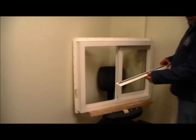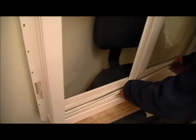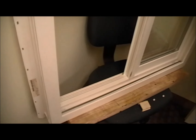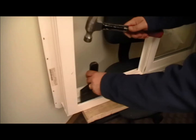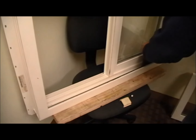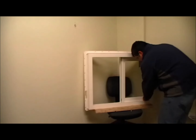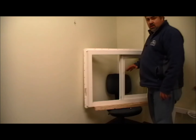We want to take the track that we removed and reinstall it by putting the face of it in first on an angle, so it goes down under the lip that's on the frame. Then with a block of wood or something similar, you can snap the track back into the channel on the other side. Now that the track's back in, your bumper can be placed back on the opposite side it was in before — just push it into the frame. At this point your frame is done and you can go to your sash.